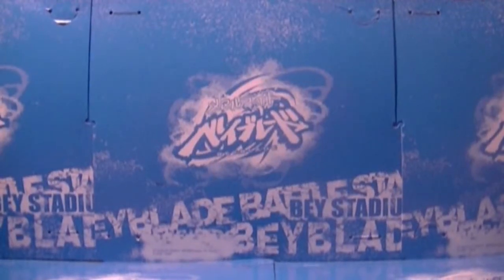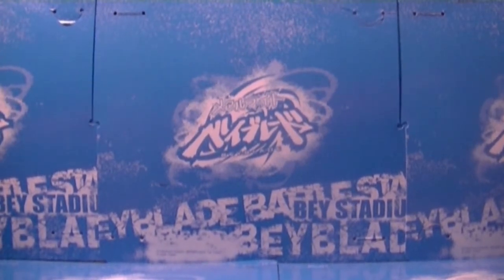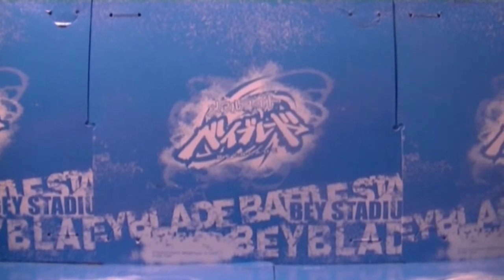Hey, this is AllBots23, and today I have a very, very, very special review for all those Beyblade fans out there. It just came out, and I am so excited to get this for a Christmas gift.